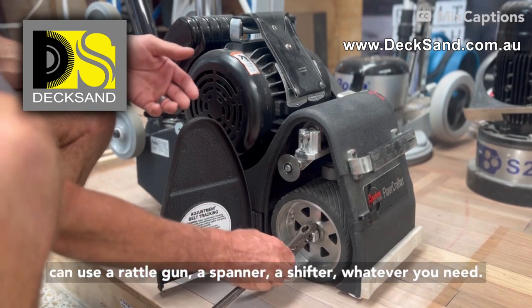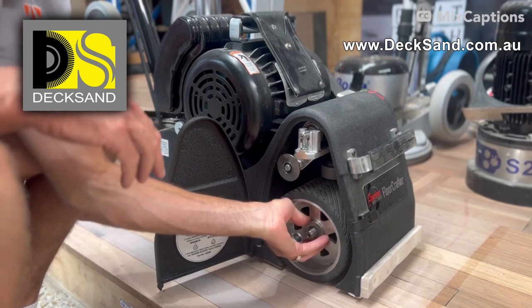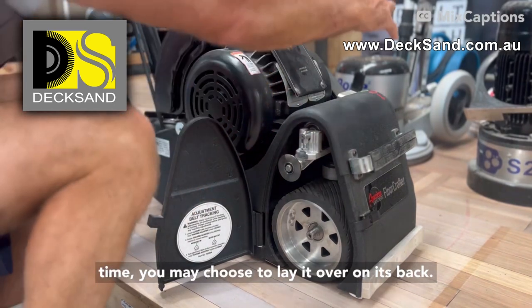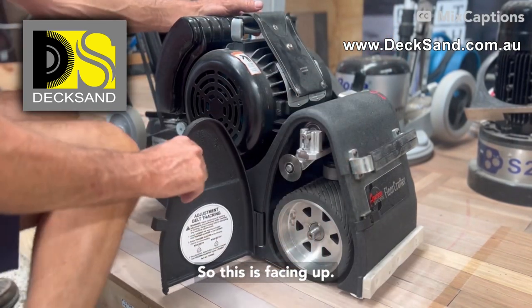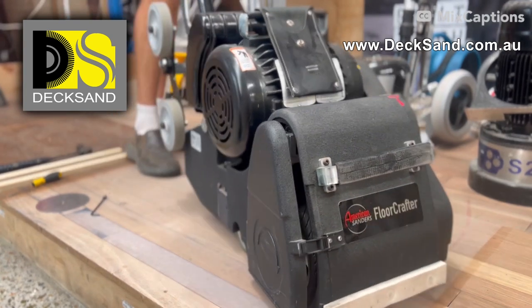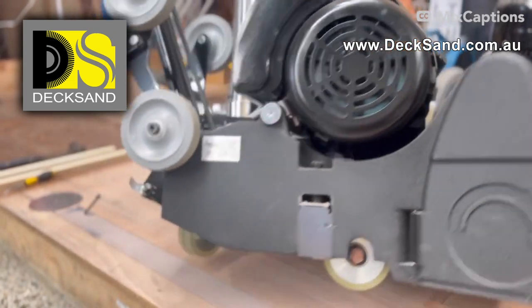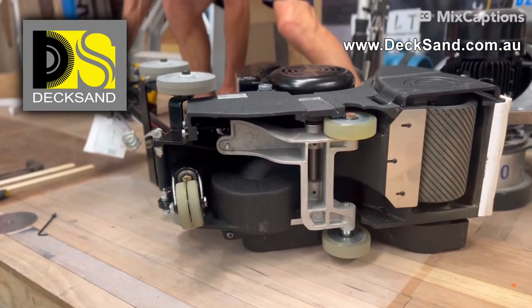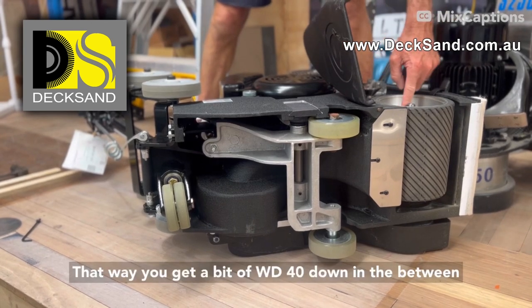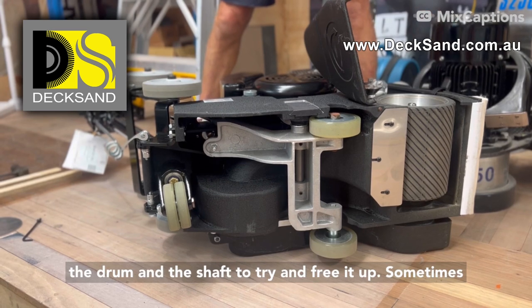You can use a rattle gun, a spanner, a shifter — whatever you need. And if this hasn't been off for a long time, you may choose to lay it over on its back so this is facing up. That way you can get a bit of WD-40 down in between the drum and the shaft to try and free it up.